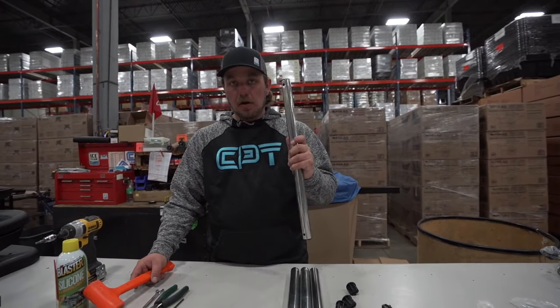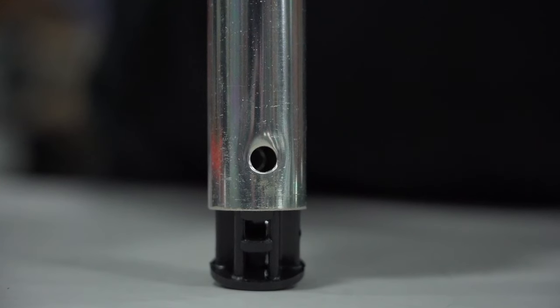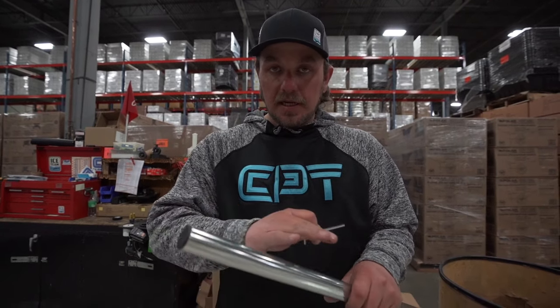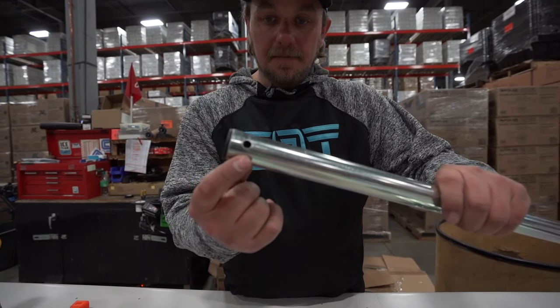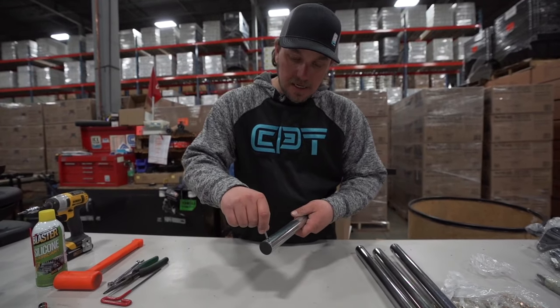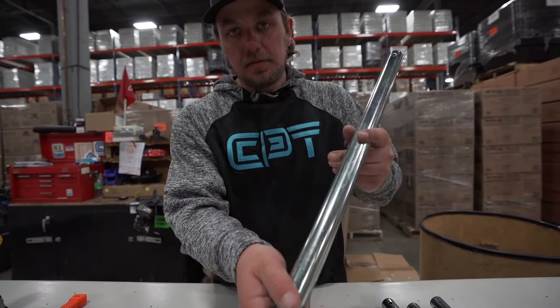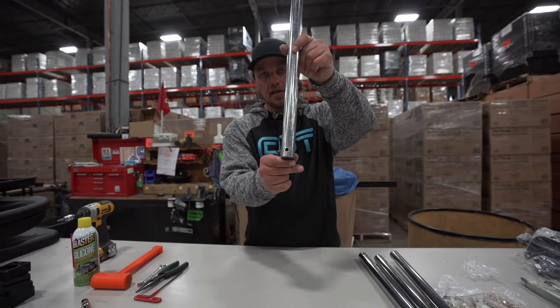We're going to do this for all four of them. A little tip: once you get your tube plug into your rail, sometimes they're not always going to line up perfectly. What I like to do is take the allen wrench from your hardware kit, go on the inside, and simply turn it to straighten it out so everything will be in line when you assemble.